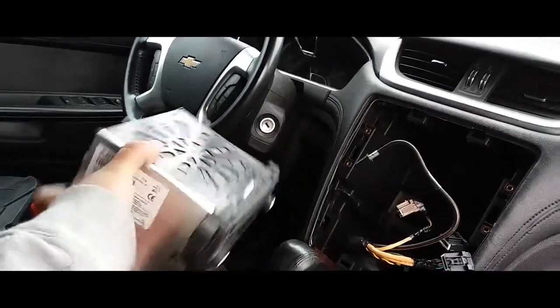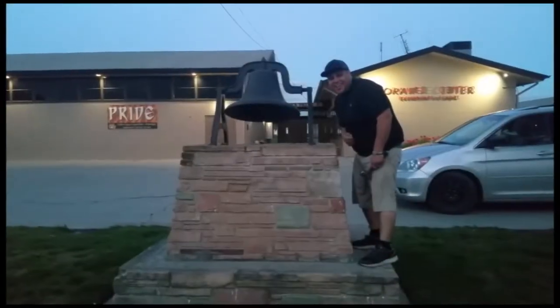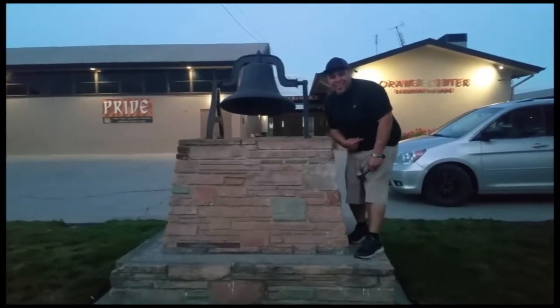I have everything unplugged — there's the radio. Sweet! Thank you for watching, please like and subscribe, don't forget to hit that bell.